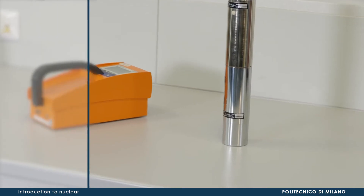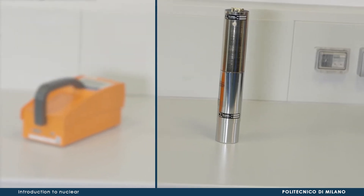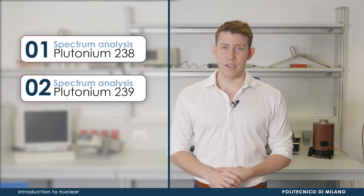For our purpose, we will employ two different instruments: a sodium iodide scintillation detector and a GMX hyperpure germanium detector. We are going to analyze the spectra of two radioisotopes of plutonium, namely 238 and 239, since plutonium is a material of great interest in nuclear safeguards.